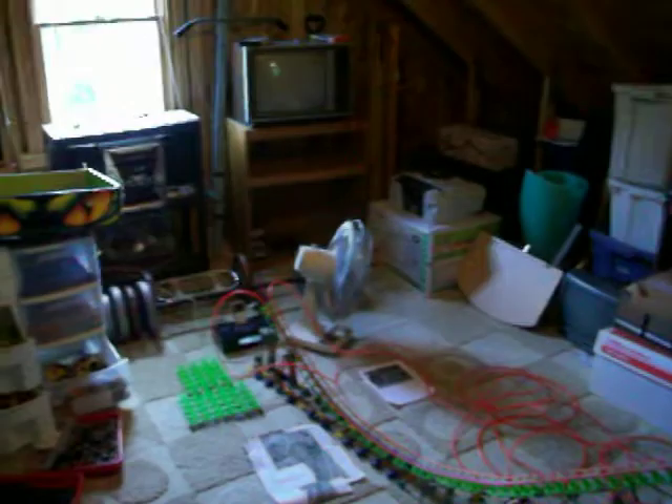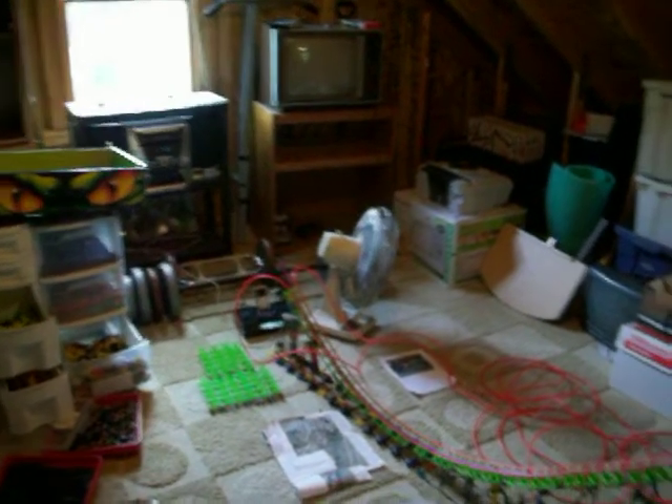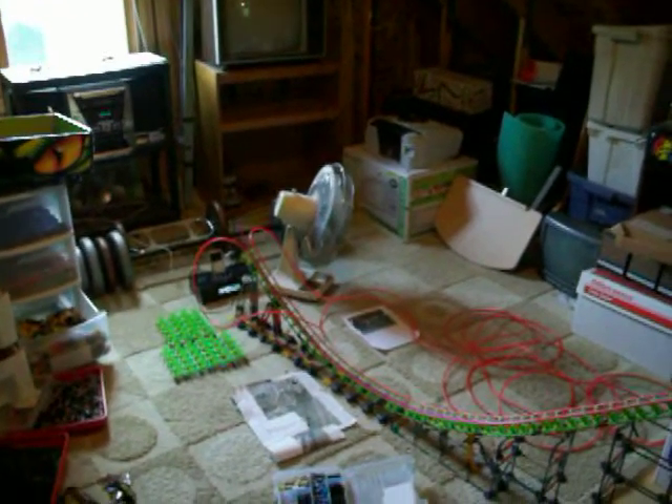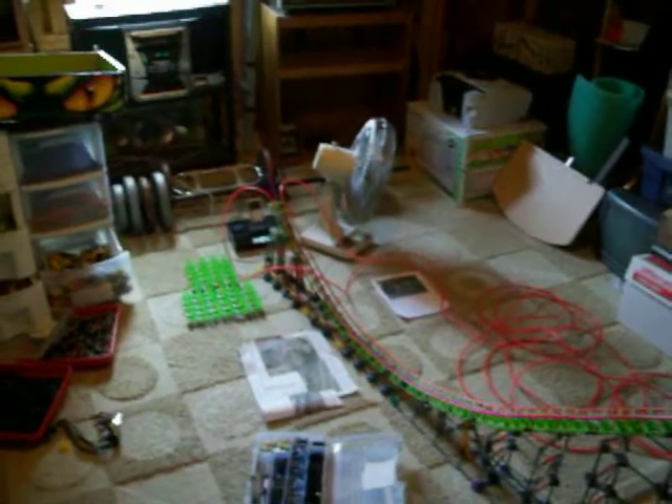Since it's pretty much touching the wall on that side, and it's pretty much about to touch the wall on that side, I'm going to need to move it. Once I get this hill done, it's probably going to go downstairs.